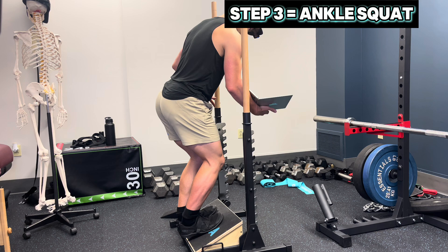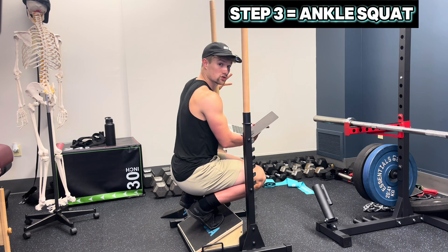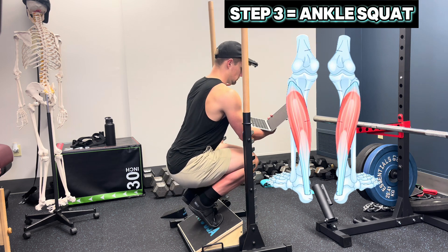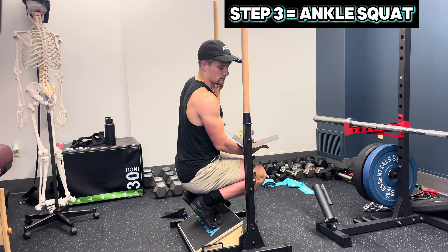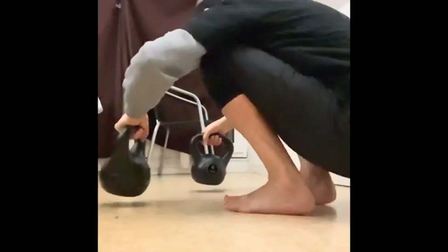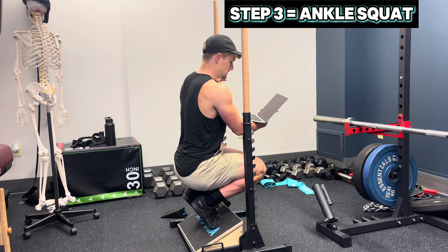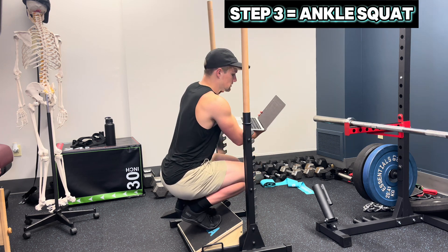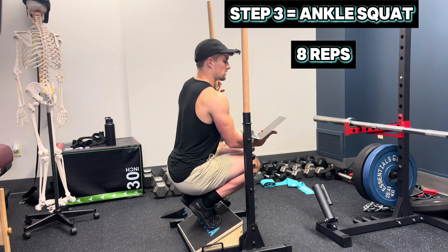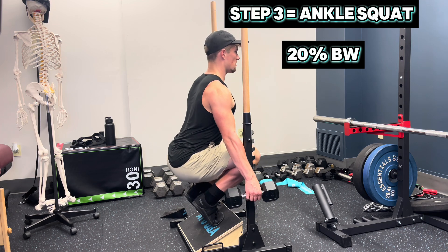Finally, we have the ankle squat — performing the same motion as the ankle split squat but with two legs. This takes the emphasis off of the joint and more so to the soleus muscle. Greater strain and greater potential for loading, getting maximal soleus strain in the bottom position and maximal soleus contraction at the top. On the HG Science program, we'll include this exercise for eight reps with an ultimate goal of 20% body weight, full contraction at the top and full stretch at the bottom. Simply regress by putting more weight into the poles.